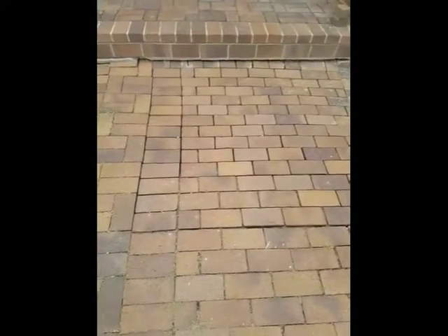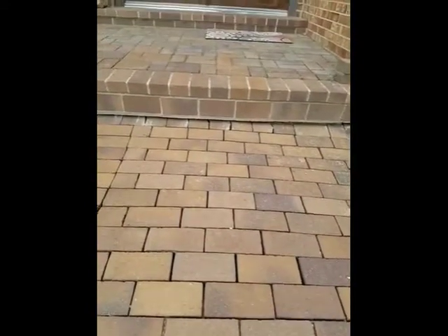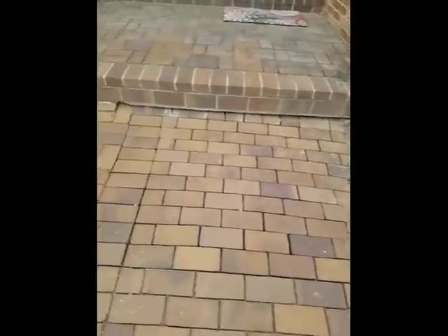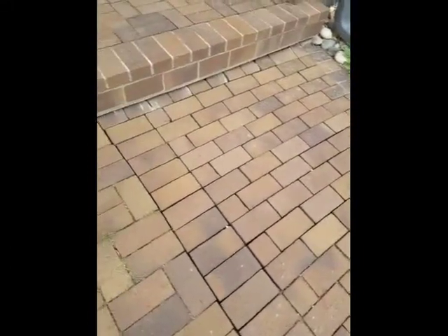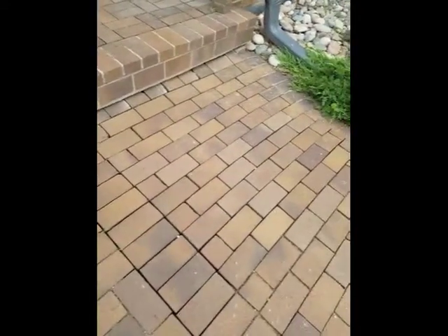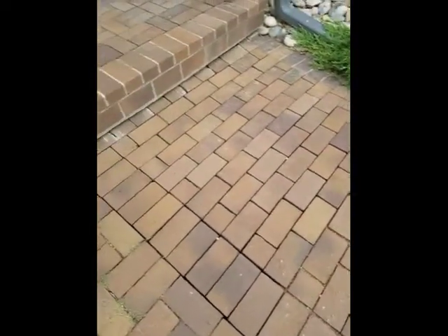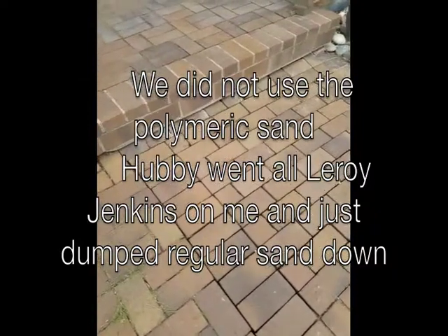So this is our final configuration. You might notice that the very last row up by where it meets the curb is actually sloped up — we did that on purpose just so that you're not taking such a large step up. We're pretty much done; we just have to fill in the sand into the holes. We're thinking we might end up using the polymeric sand that we bought — probably we'll use the regular sand to fill most of it up and then leave about an inch, and the polymeric is almost like a concrete.